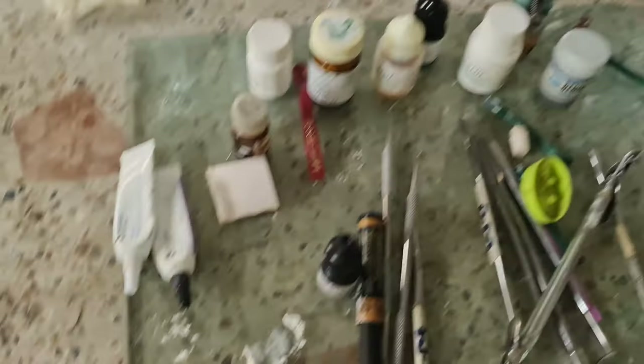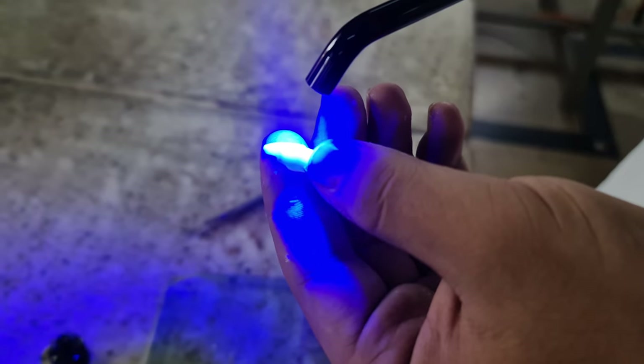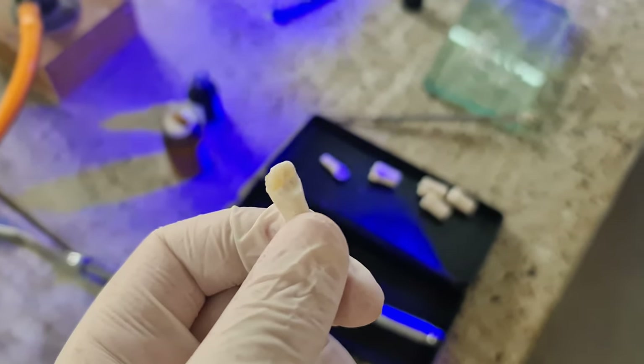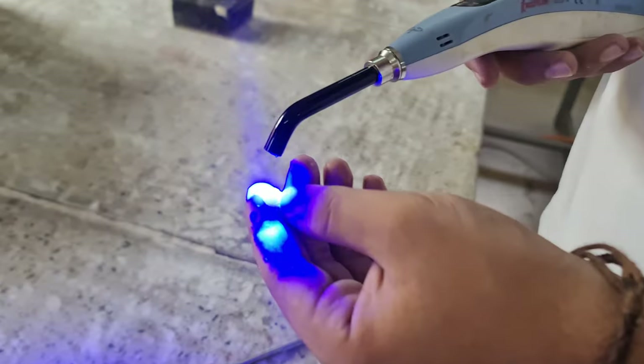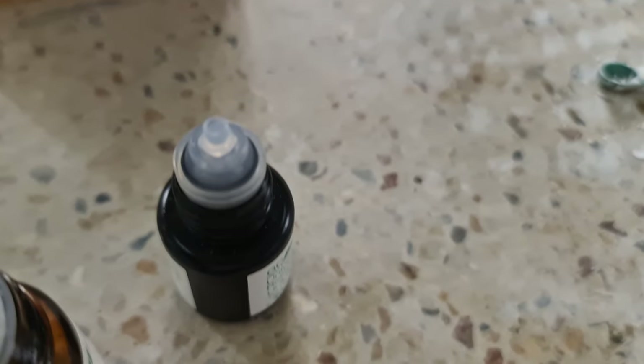We need to clean the edges. This is not perfect. The amalgam is completely done. After this, we need to fill using curing — we need to fill it like this and then set the light. This is a light-activated curing. We have done this GIC. This is a composite. This is GIC and this is the bonding agent.